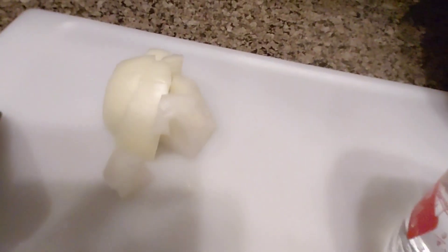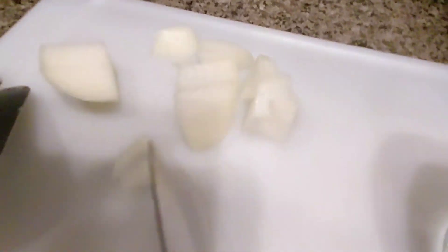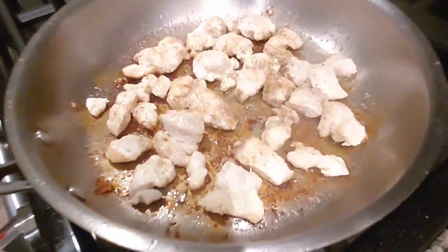The onion right here is already chopped. Still doing a little searing — going to grab some more searing.